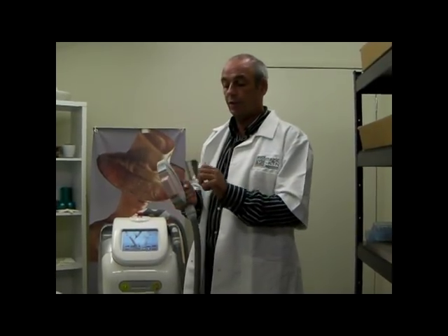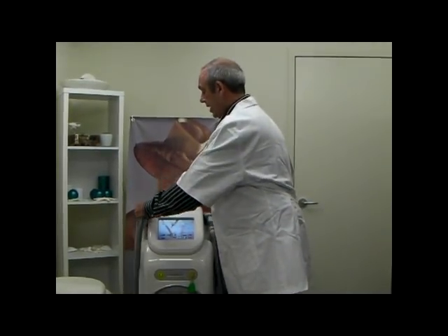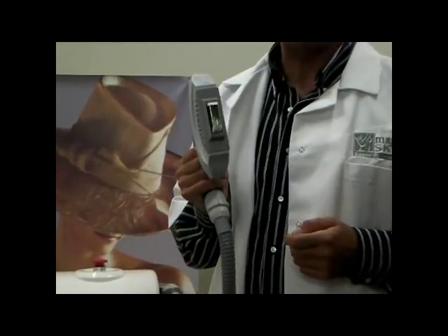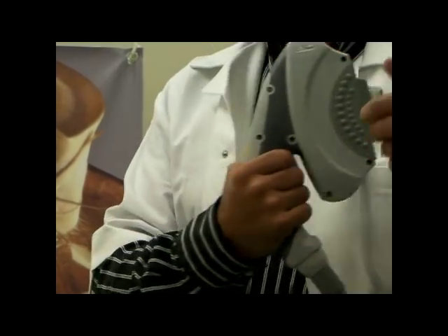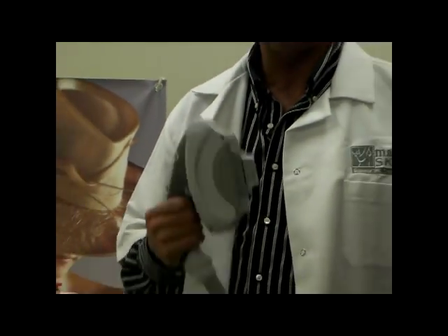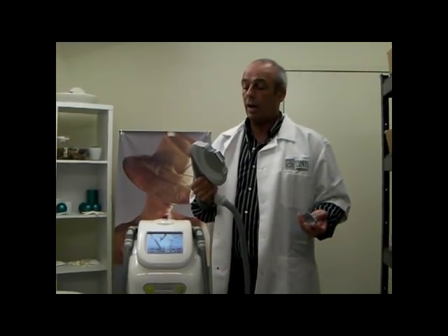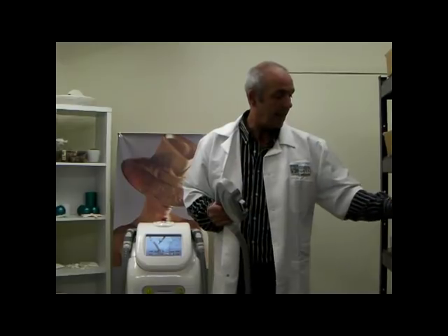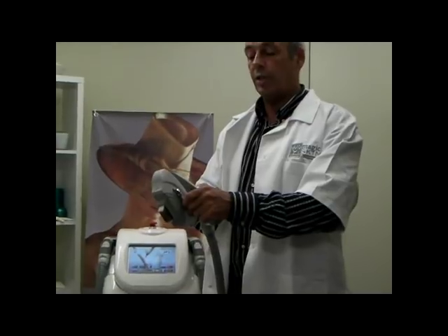To remove the filter we simply pull it out. The second handle is a classic IPL sized handle — it is a 12 by 35. Mainly used for underarms, bikini lines, some facial work, and possibly smaller areas of arms as well. Again, we simply select the filter of our choice and slot it in.